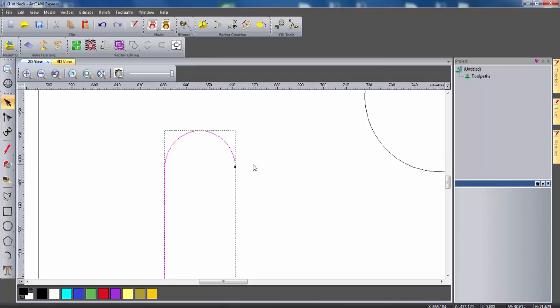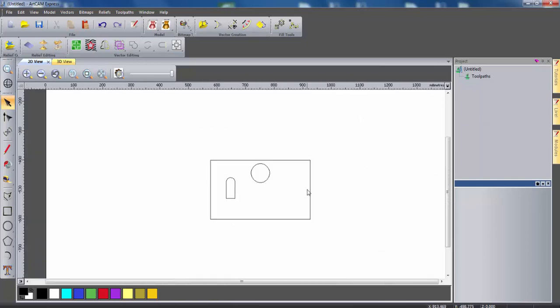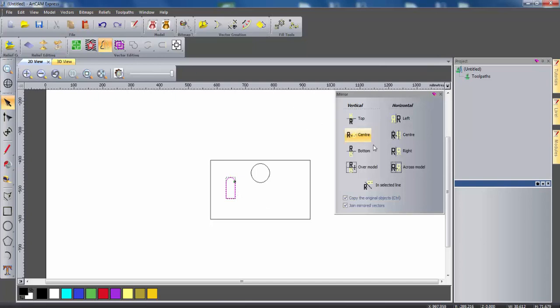This will close the vector off and enable us to use it for a toolpath. Now as we have this front wall centred in the middle of the model, we can select this vector, use the mirror objects tool, and mirror this across the model. It will create a symmetrical window on the other side.